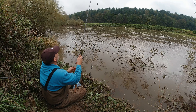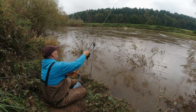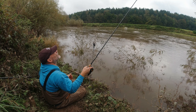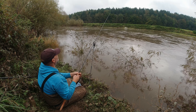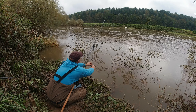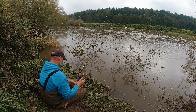Straight away - look at that, straight away on the pellet feeder. I don't think this is a chub. Just cast in on that pellet feeder - it's a bit hard to tell in this flow, but I don't think it's a chub.